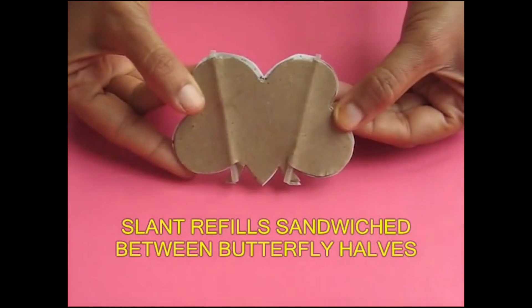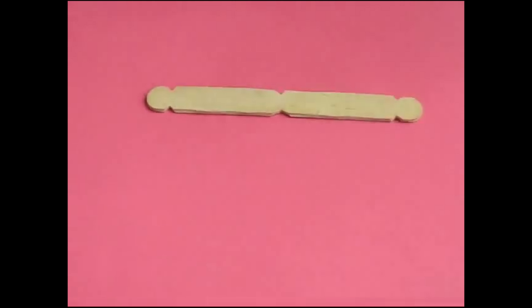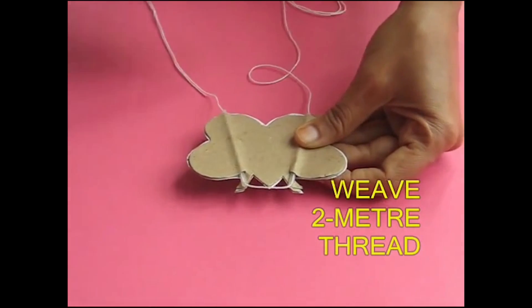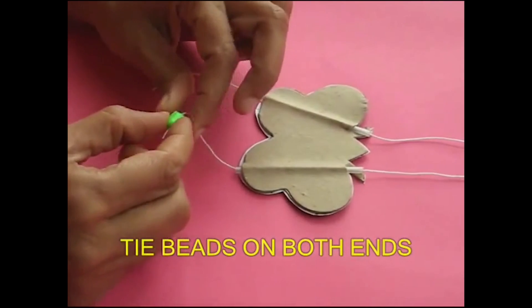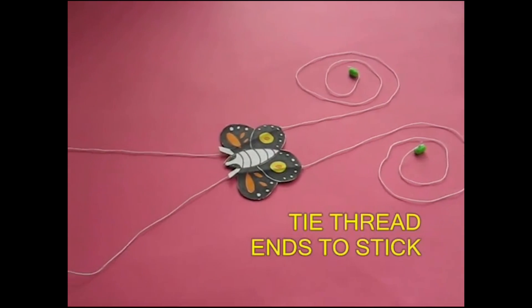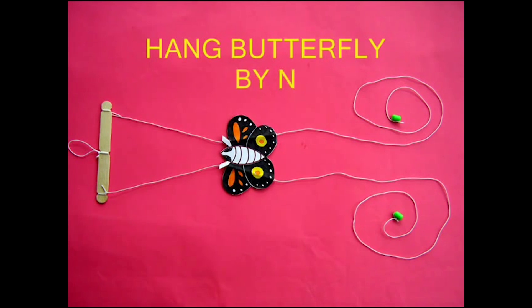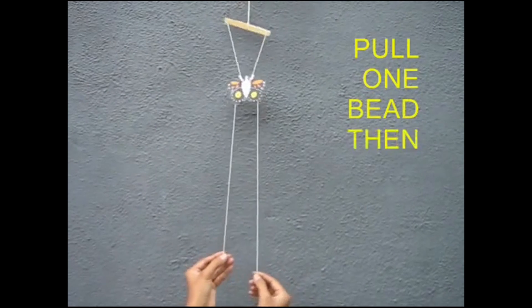Now you have this butterfly. At the back of it, you can see that there are two refills at a slant. Take an ice cream stick and make six notches — two in the middle and two on the ends. Then take a needle with about two meters of thread and weave it in this fashion: take it out to one refill and weave it then to the next refill. At the ends of both the threads, you can tie two small beads. These beads will be the handles which you pull up to make the butterfly climb. The two other ends of the thread can be tied to the two ends of the ice cream stick.